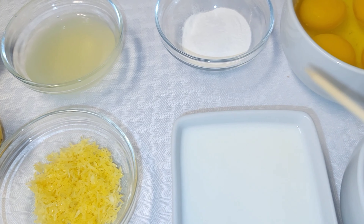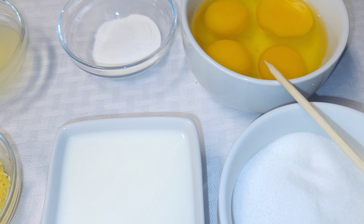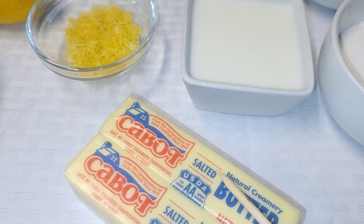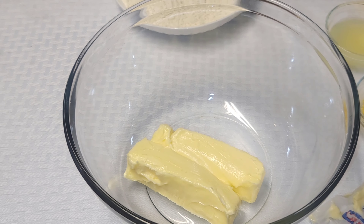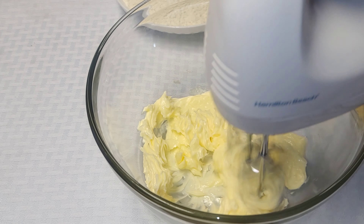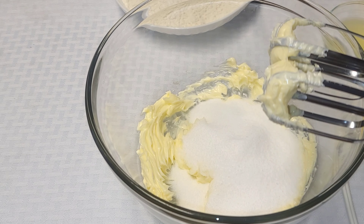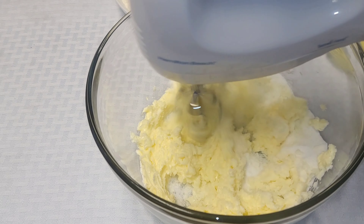Hi guys, welcome and welcome back to my channel! Today I'll be showing you how to make the best lemon coconut cake ever. This cake is super moist, it is delicious, and it has lemon cream cheese frosting, garnished with toasted coconut flakes and lemon zest. You just have to try this one!